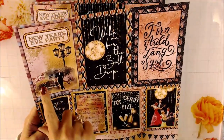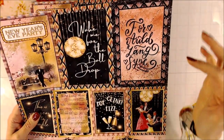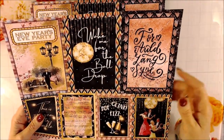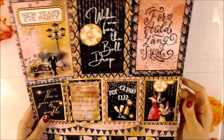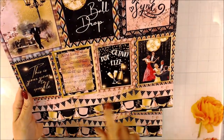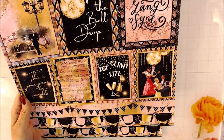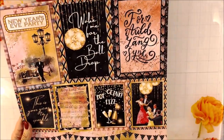This page has 4x6s — there are three of them. It says Auld Lang Syne, Wake Me for the Ball Drop, New Year's Eve Party, This is Your Year to Sparkle, Pop, Clink, Fizz. You have some dancing people and border strips. The colors are awesome — it's not blue, and that's what I really like about it. It's a nice change.